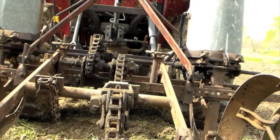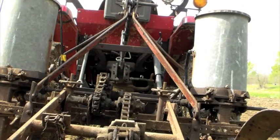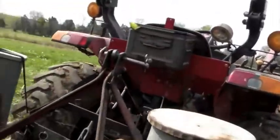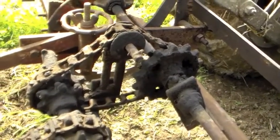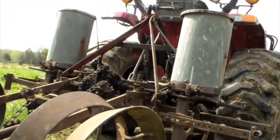This is fairly adjustable. You can adjust the rows — how wide they are apart — as well as move this chain onto different size gears, and that will give you different spacings within the row. Right now we're just going to try out the setting that it's already on and see how this thing works.